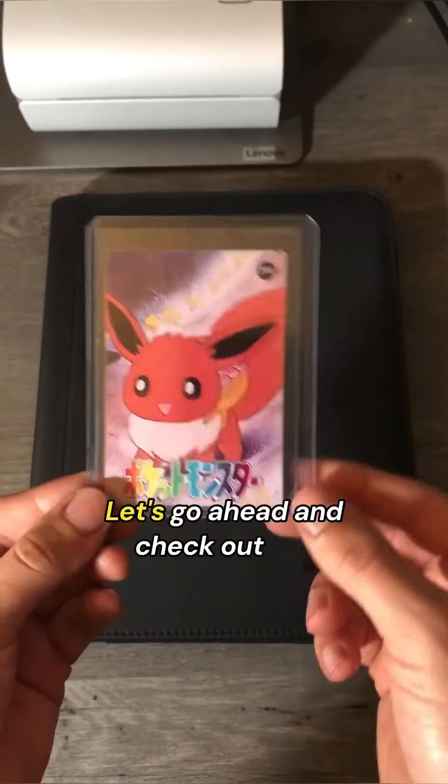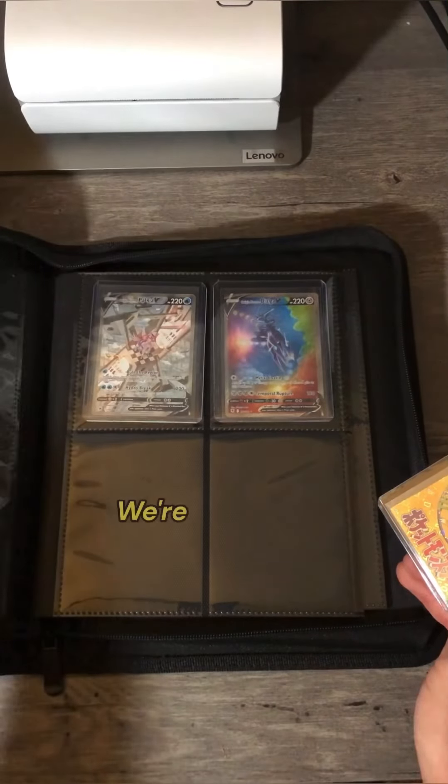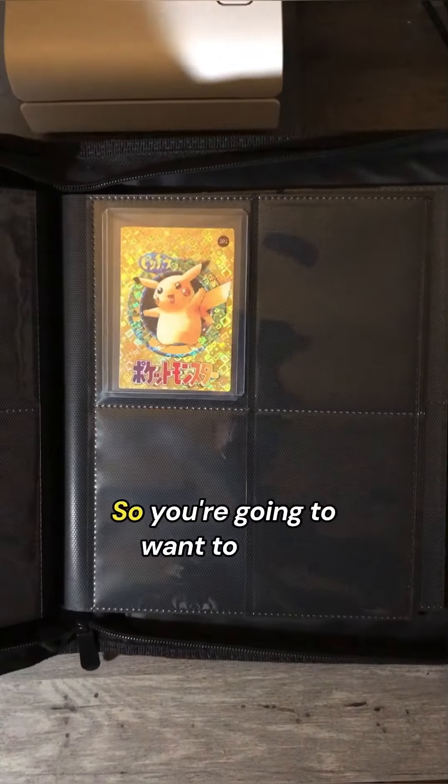Let's go ahead and put it in a new top-loader. Let's go ahead and check out the back. We got a nice little picture of Eevee. We're going to go ahead and start a new page with this card. And I got something special planned for this page, so you're going to want to stick around.